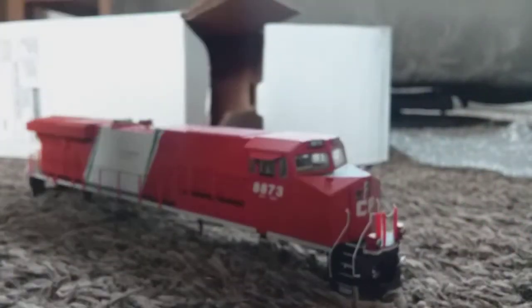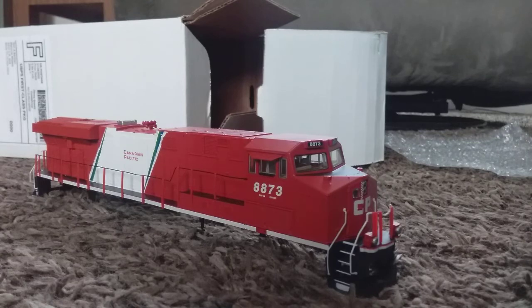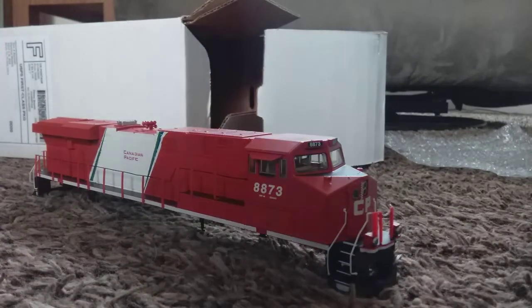That just about wraps it up for this review slash unboxing. That is a nice CP ES44AC. I'll see you in the next video. Peace.